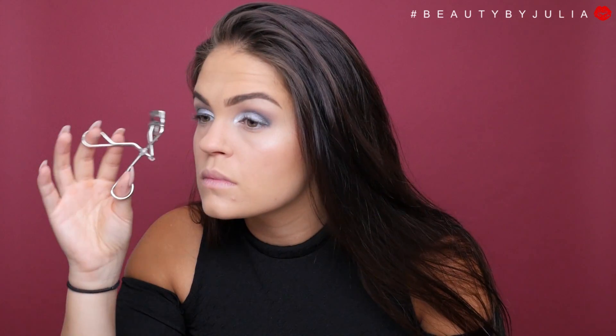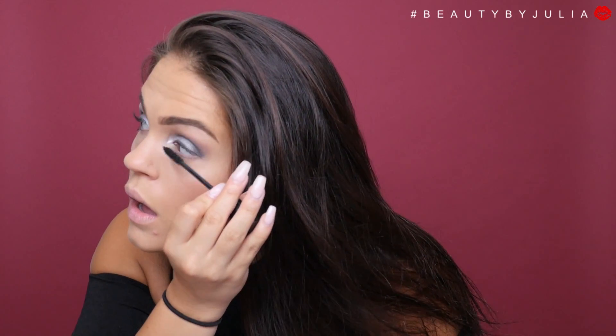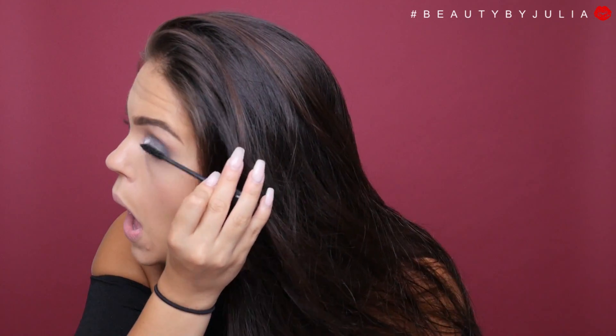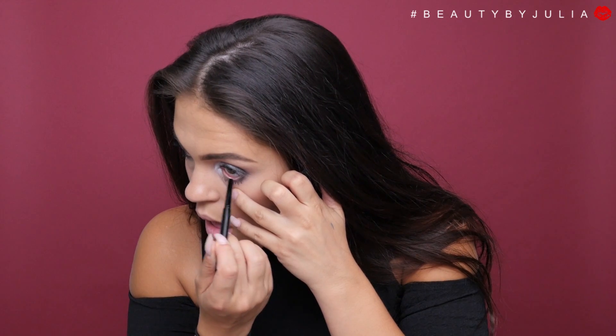Then I'm going to curl my lashes and apply some Smoky Lash mascara from Makeup Forever. To finish off the eyes, I'm going to be taking the charcoal color again and applying it underneath my eyes. To make sure my eyes look very open and bright, I'm going to apply some Hikari white eyeliner to the waterline.